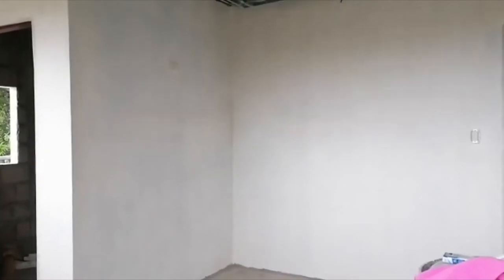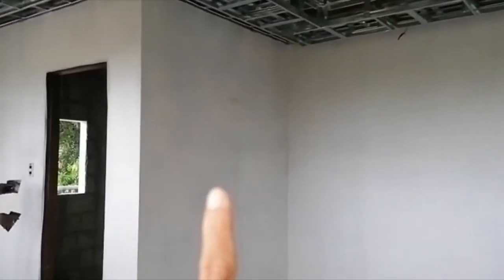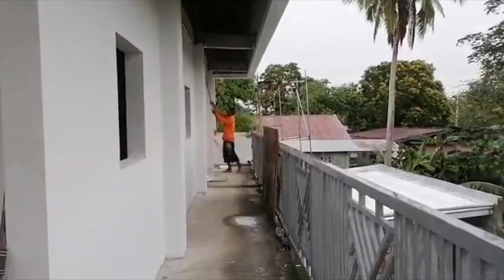Actually I'm not working here in the house today because I'm out. Most of the wall putty is already done. If you see it's a little bit creamy and a little bit shiny.